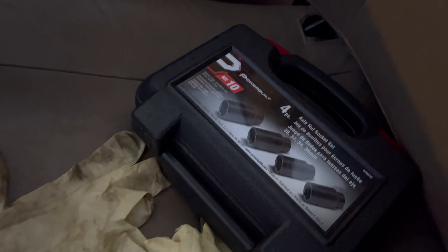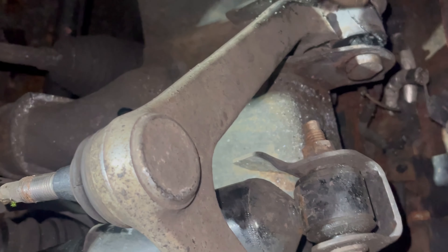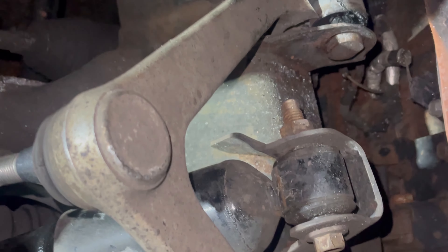We just pulled up to the job and I realized I don't have axle sockets, so I had to shoot to the store to pick them up. I'm back - got the axle sockets. Gordon already has the upper out. We need a grease fitting. The lower ball joint is frozen - the nut and the bolt are frozen in there.